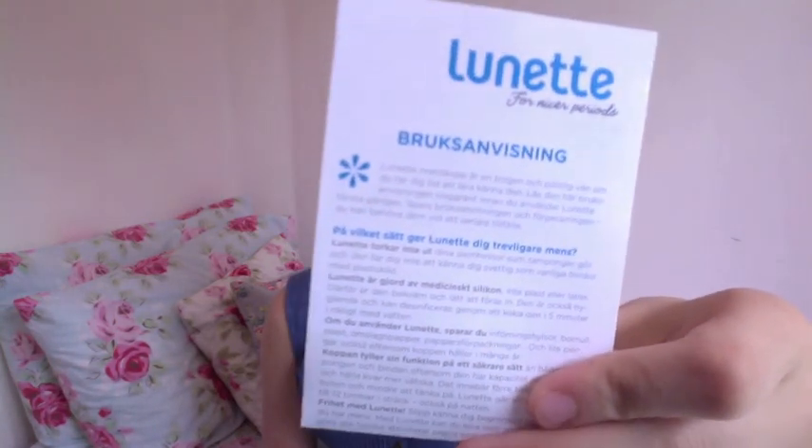They have three different languages in their instructions — one is English, and the other two I'm having a fun time trying to work out. I think one of them is Finnish, because it says it's made in Finland, so I'm guessing that's going to be one of them. I think the other one is German, but if you speak German or know what that language is, please tell me — I do not know what it is.